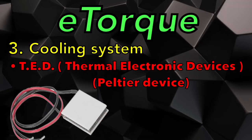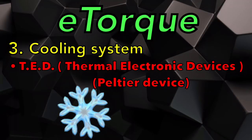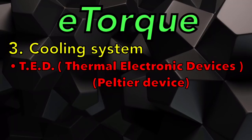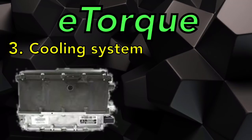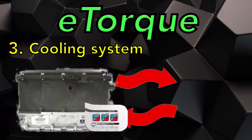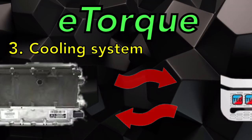You might think the antifreeze is what actually warms or cools the battery, but that's not true. They have electronic devices called TEDs — thermal electronic devices — which can cool or heat depending upon the current flow through the device. You may have seen this in other vehicles if you've had a cooled or heated cup holder. The antifreeze flowing through the PPU actually pulls the heat off those thermal electronic devices, because they produce heat whether they're cooling or heating.